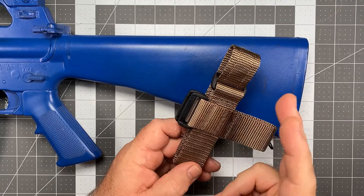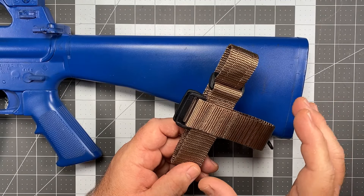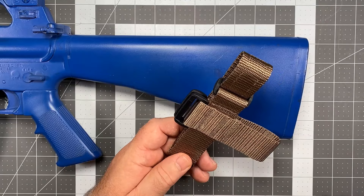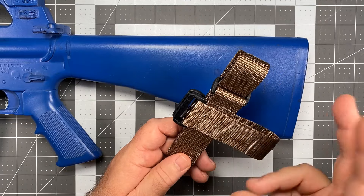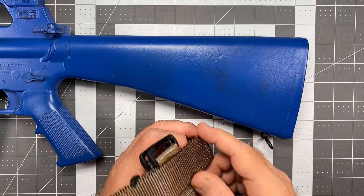We do have a couple of sling designs where it does require you to take the sling apart to a certain extent to switch it to the other side, and for that we have specific videos showing you how to do that. So let's talk about how to put this on a weapon — it's super simple.